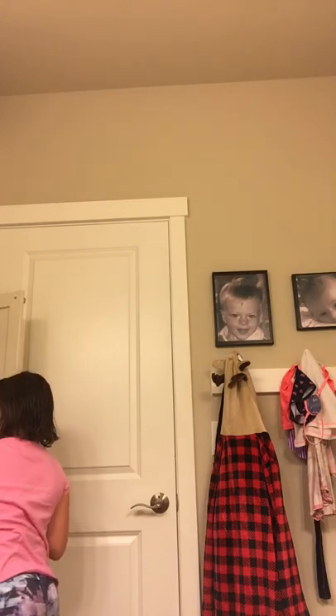Hey guys, welcome back to my YouTube channel. I'm filming today because I'm going to be filming my nighttime routine. So first thing I'm going to do, I'm going to wash my face.